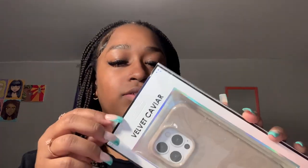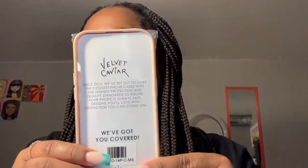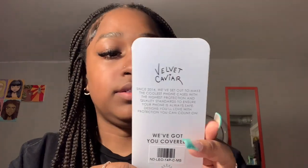As always, I love their packaging — I love the little holographic accent to it. I'm going to go right ahead and unbox this so you can see how it looks on my iPhone 14 Pro. It comes with this little statement from Velvet Caviar that says they began in 2014 and set out to make the coolest phone cases with the highest protection and quality standards without having to compromise on design, which I love.